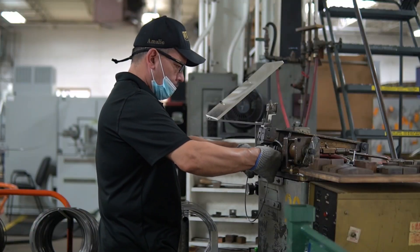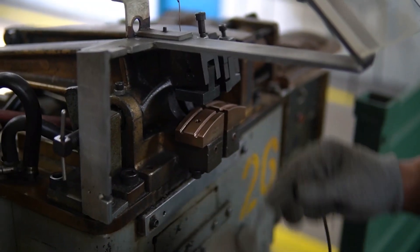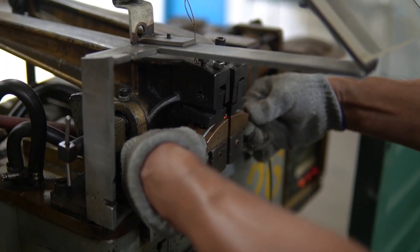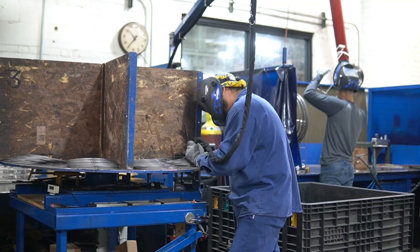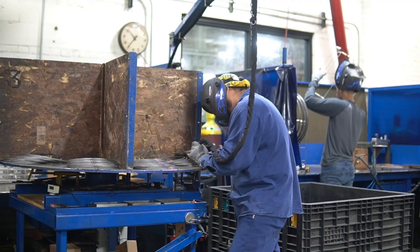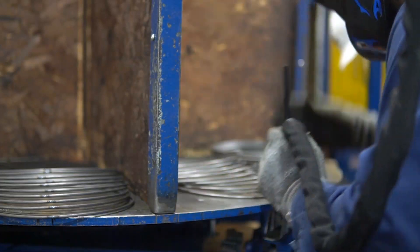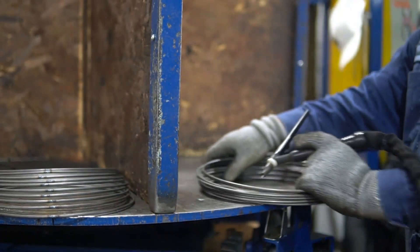These rings are then taken to a butt welder, where another operator will join the open ends together. Our quality-driven process ensures we make parts that will last a lifetime. Because of this, an additional process where the rings are TIG welded shut ensures that the ring becomes one singular piece.